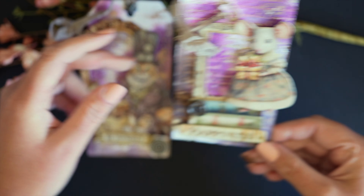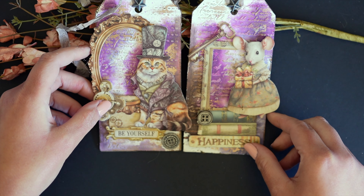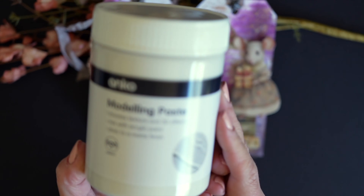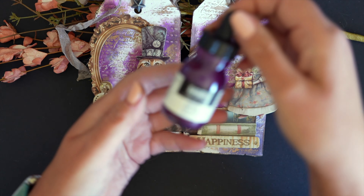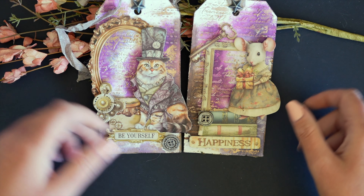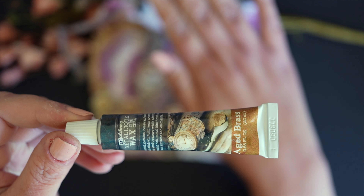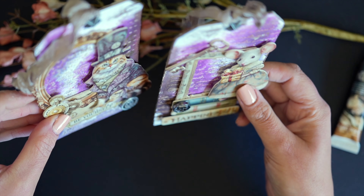These die cuts are a printed chipboard, so they really make creating a 3D tag really easy. I think this project would suit a beginner. I've used my cheap Kmart modelling paste along with some Liquitex acrylic ink. If you don't have acrylic ink you can use watercolour or whatever — there are lots of different alternatives.